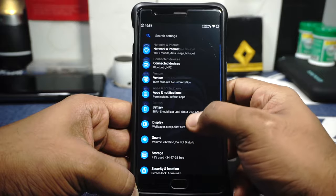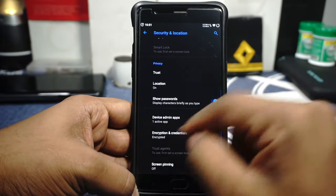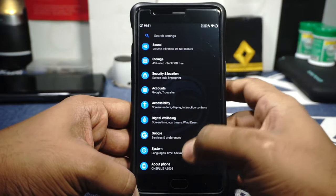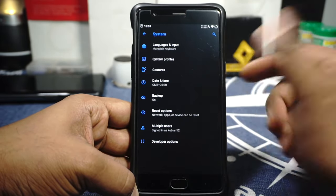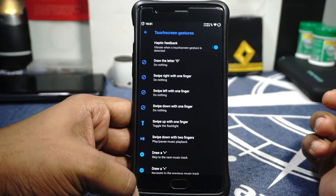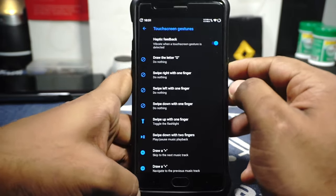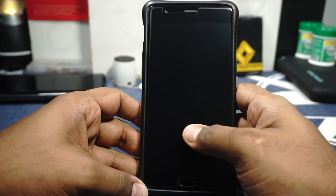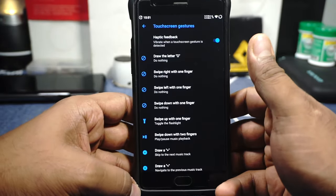Double tap to sleep and double tap to wake are both available. The device is encrypted and encryption works decently well without any issues. There are also gesture options including double tap on the power button for the camera, and touch screen gestures are available, though to be extremely honest, most of these don't work all the time — I've turned them off because they're not entirely reliable.